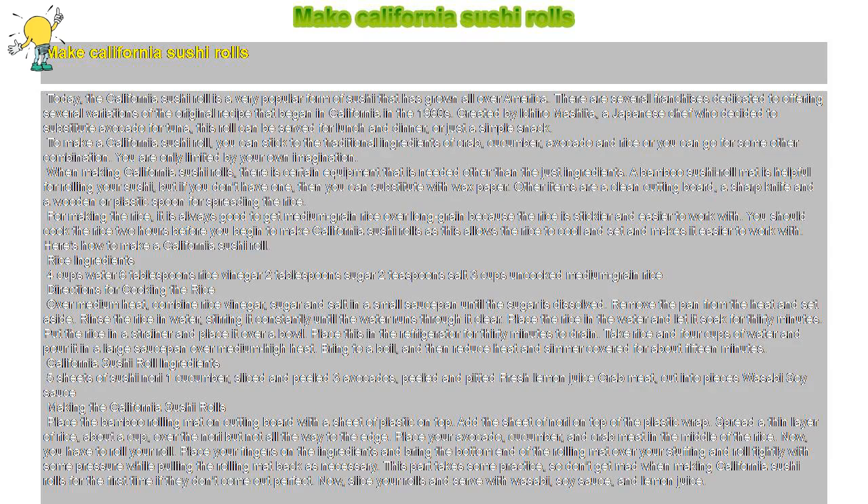Make California Sushi Rolls today. The California Sushi Roll is a very popular form of sushi that has grown all over America. There are several franchises dedicated to offering several variations of the original recipe that began in California in the 1960s. Created by Ichiro Mashida, a Japanese chef who decided to substitute avocado for tuna, this roll can be served for lunch and dinner, or just a simple snack.